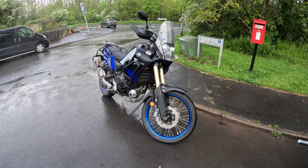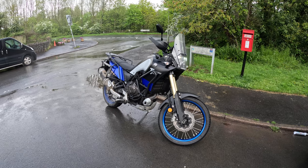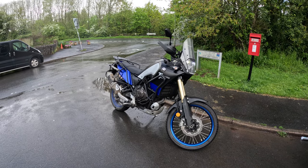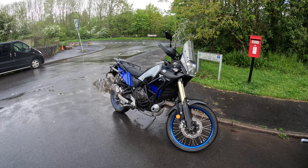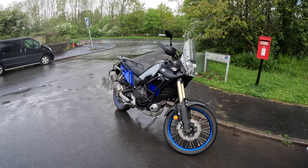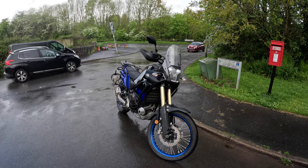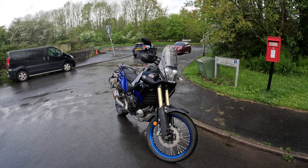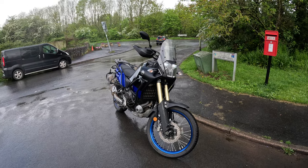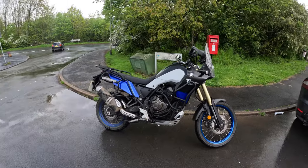A quick look around the Ténéré - this one in the black and blue finish. I think it's a fantastic-looking machine, it definitely looks the part. I won't go on about all the technical specs - there are plenty of more detailed spec videos online. I can see we've got Brembo brakes on here, which explains the fantastic braking - that was definitely something to be noted on this bike.